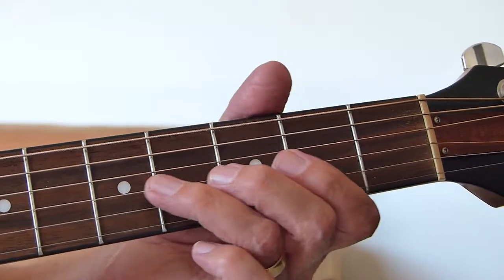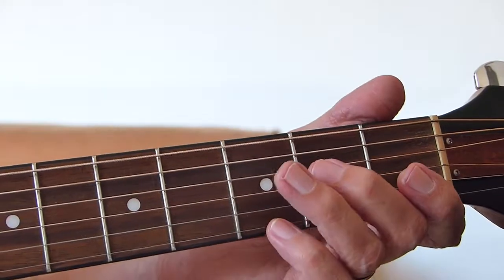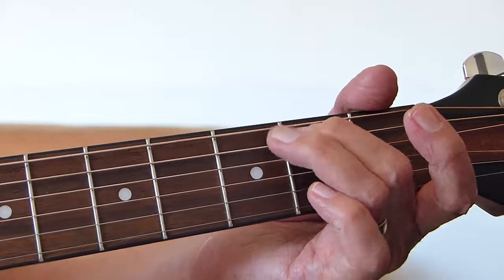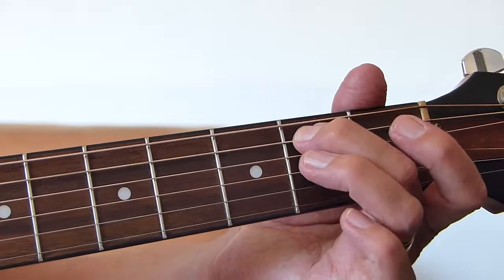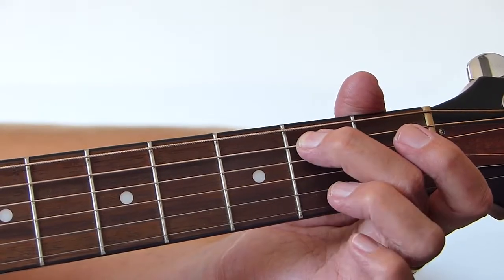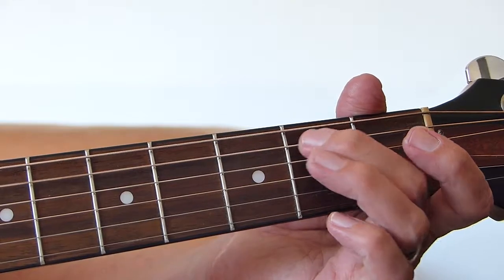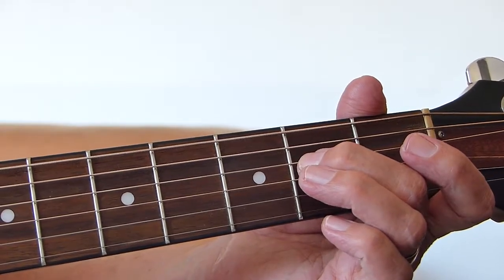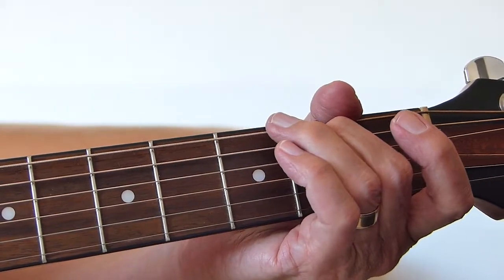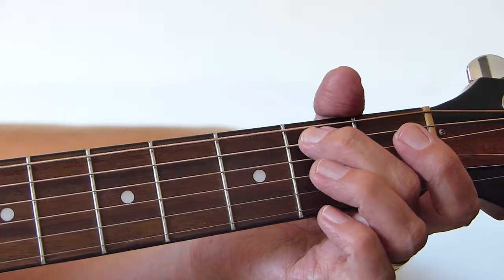And then a very slow, sombre strum. Then there's a little fill-in: hammer on to the second fret of the fifth string, open fourth, back to the second fret of the fifth string, pull off into the fifth open, and then the sixth string — E string.